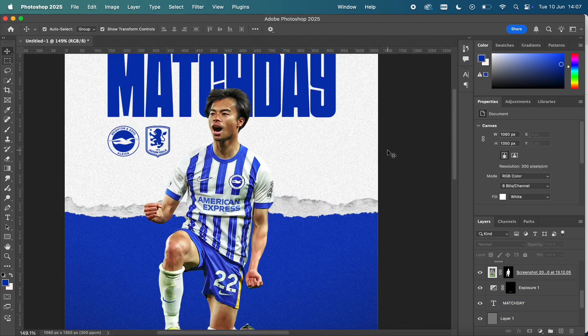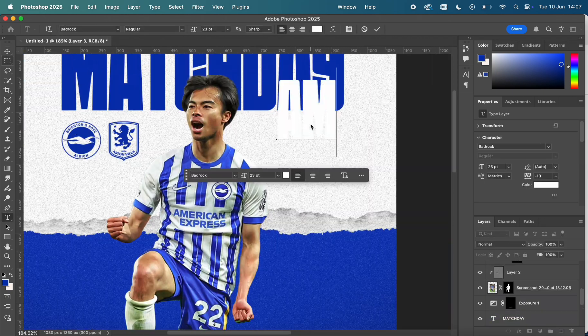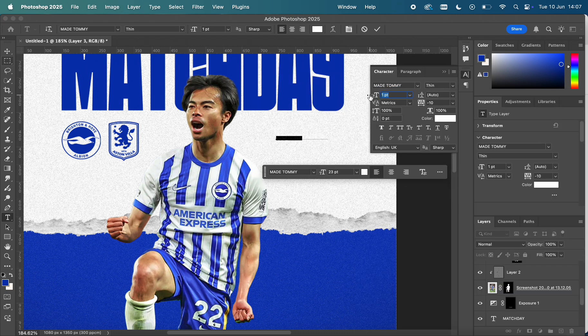Now we move on to the text on the other side, where I have the Amex Stadium — obviously the location where the game is going to be played — along with some other details such as the kick-off time.